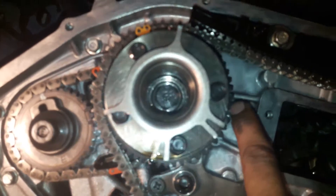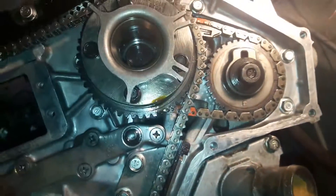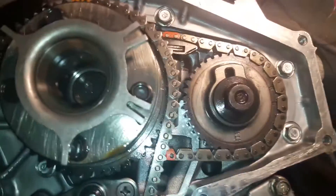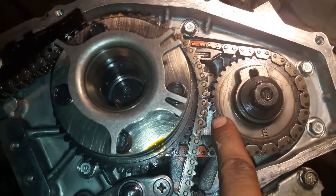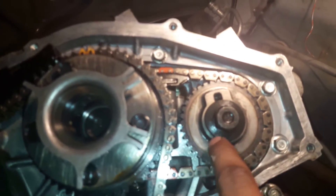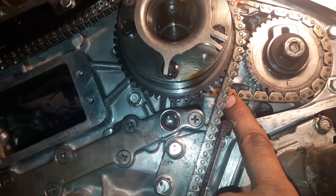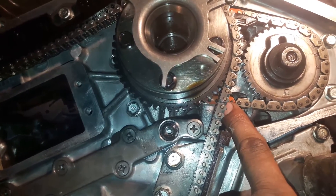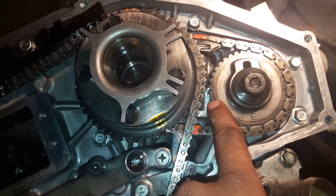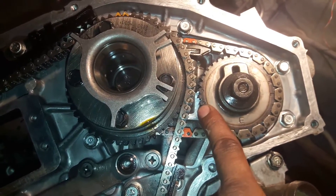Now come to the left cylinder head. The left cylinder head timing is not the same as the right. There are also two dot marks and two long dot marks, but on the left side you need to select the two long dot marks — not the two dot marks — because left and right cam timing is different.